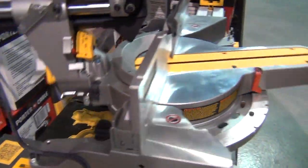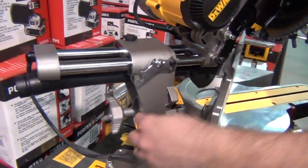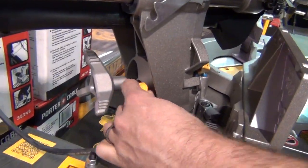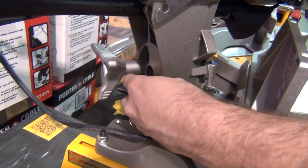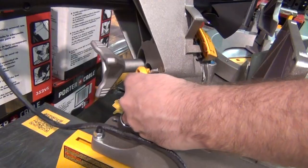To move your bevel from the left to the right, there's this little yellow piece. You loosen that up, pull the saw towards the left a little bit, then pull that up and now you can go to the right.